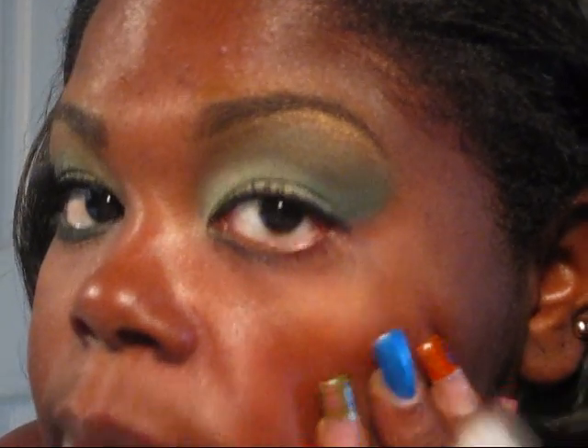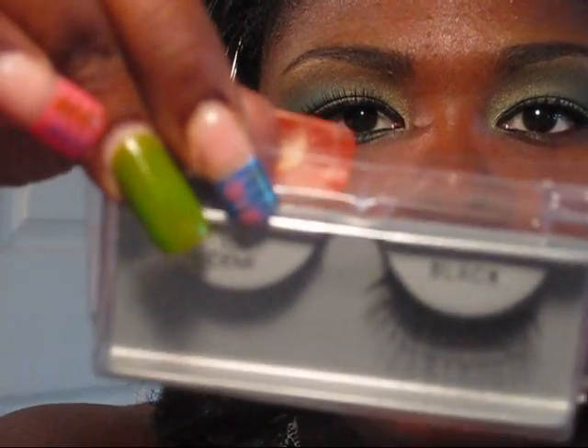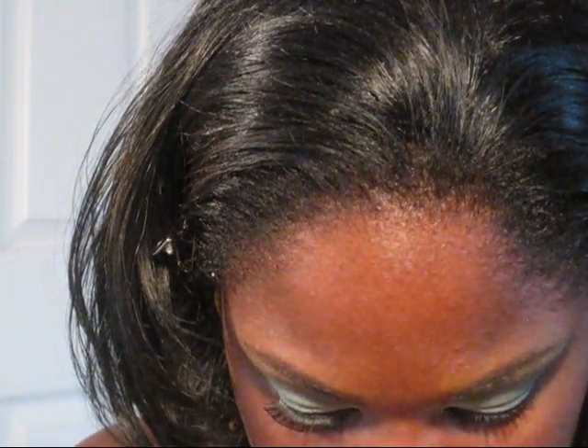Just kind of cleaning that up a little bit. Now I'm ready for my lashes. I'm using these — I think they're Dells but they're Demi's in black. Demi 101's. I really really like these lashes.